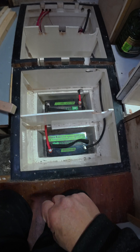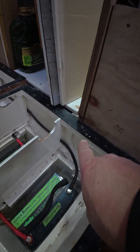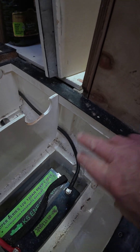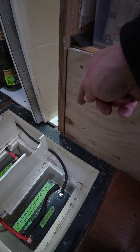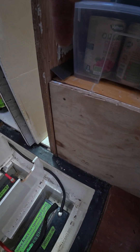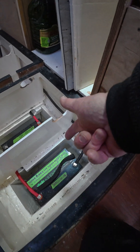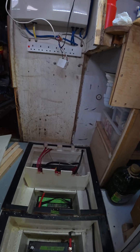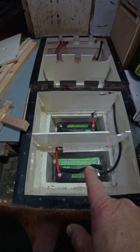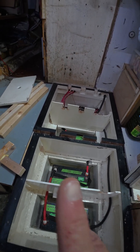The next job after that is to create a hole inside the battery box here into this locker. I'll box in the corner of the locker and we'll have a fan to blow air down through that boxed-in section and into the battery box, and then the air will come out at the top at the far end. We've also been sorting out the labeling of all the wires.